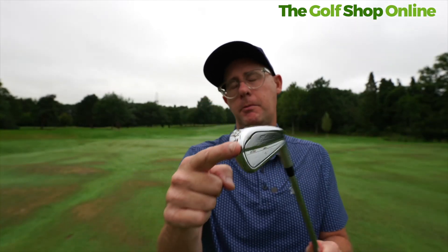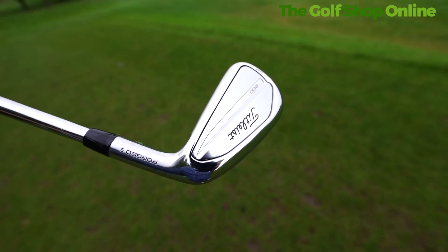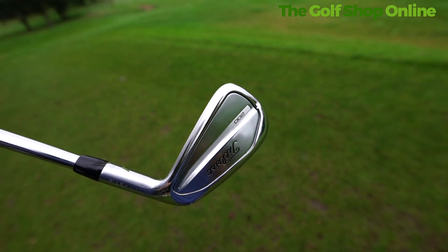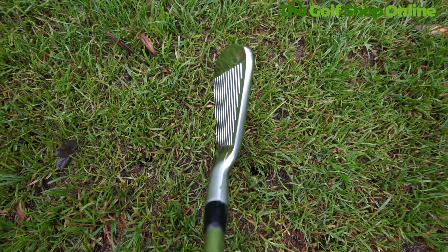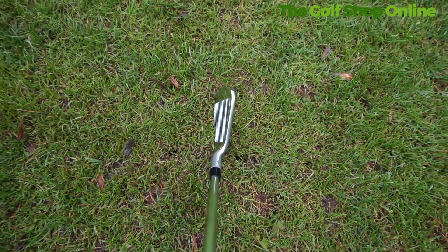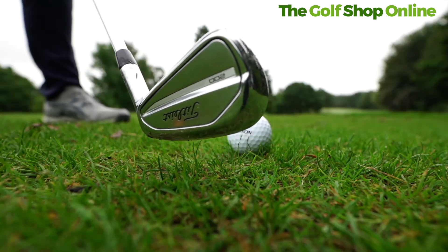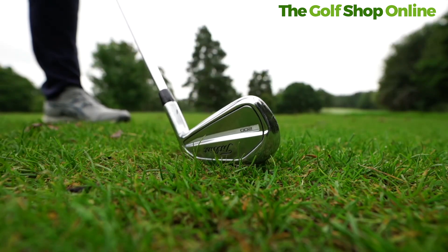The T-200 is probably going to be the most popular — I think it's my most popular out of the range. It's that great combination of fantastic looks, next to no offset, really nice finishes. We still get the badge on the back, not quite as clicky as prior generations, but we're getting max impact technology and the same bounce, so that turf interaction is as good as anything. It's got a solid feel and fantastic looks in an iron that will give you some help.